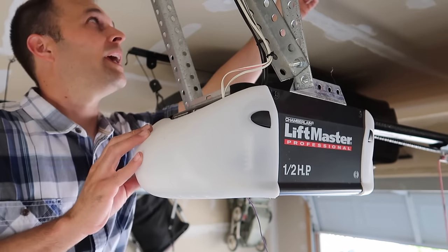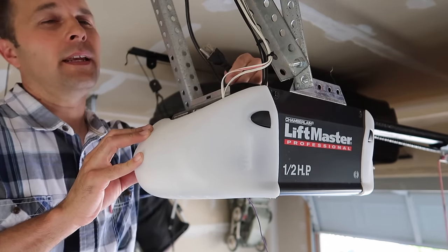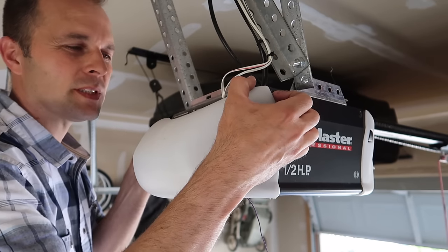Before we get inside, we want to make sure we have the power off. So I'm going to unplug it here. You don't want to be messing around inside with the power on.